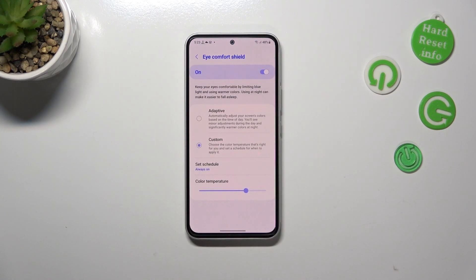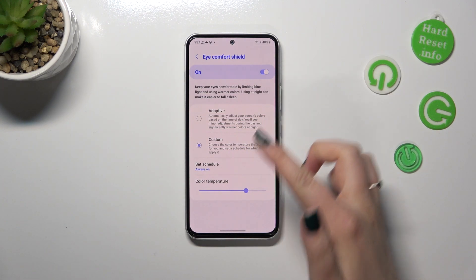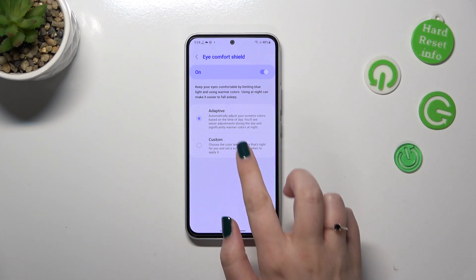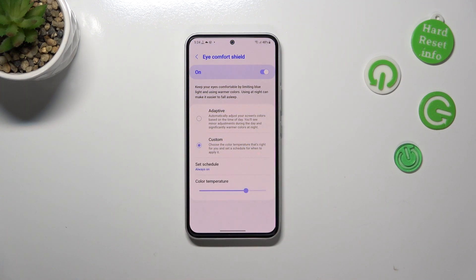In order to customize it, simply tap on it and as you can see we've got two different modes. We've got the Adaptive one, where your device will automatically adjust the screen at night, or we can set it to Custom.